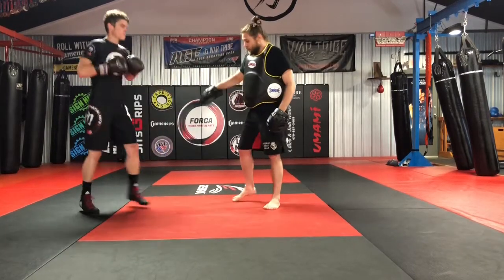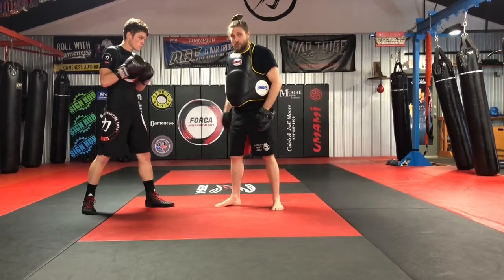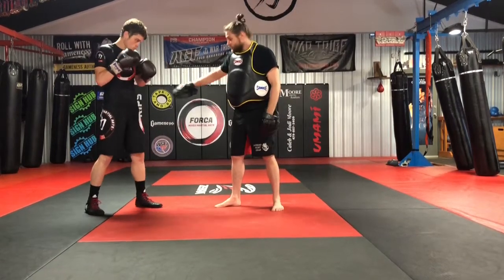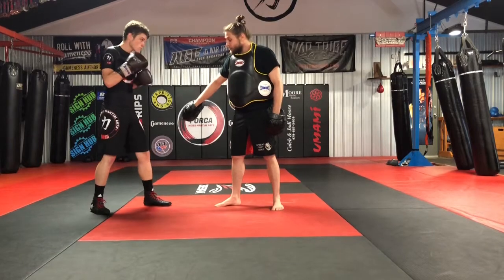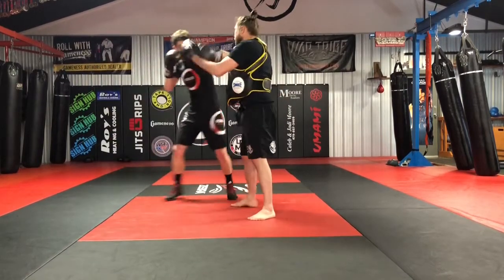He's doing a 1-3. I'm southpaw. He's going to turn out and follow up with the 1, or the 3-1. He's always going to be rotating and keeping his front foot on the outside of mine on this drill. So we do 1-3-1.